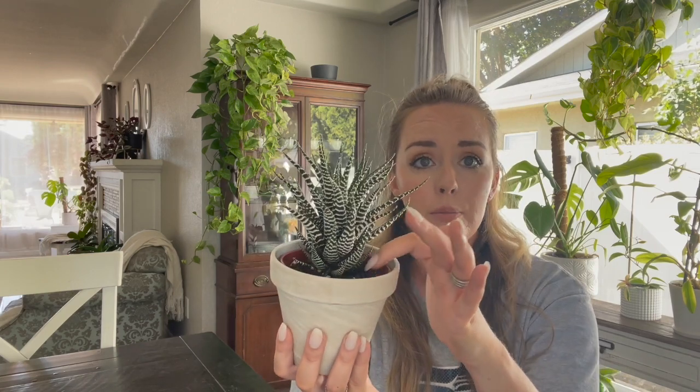These plants are very slow growing, and they don't really get a whole lot bigger than this. A full-size plant is only going to be five to eight inches at the most, so this guy is probably not going to get a whole lot taller. It will start to put off little pups in the soil as it matures and grows, and you can propagate those pups out and plant them in their own separate pot to have more zebra plants.